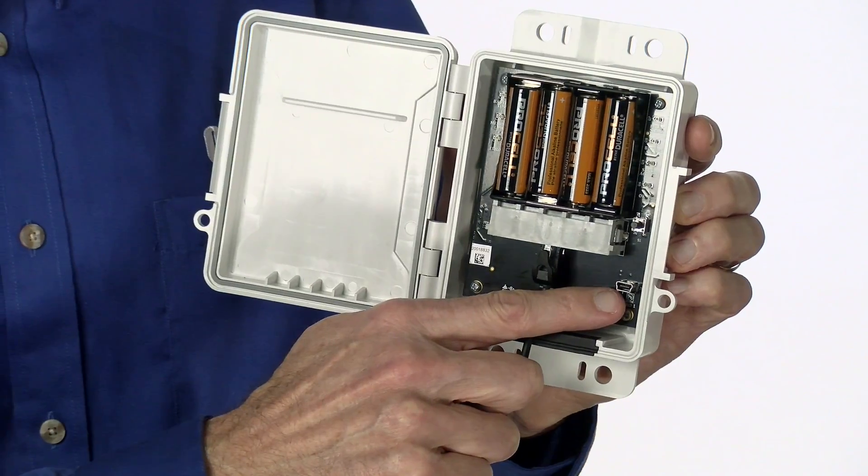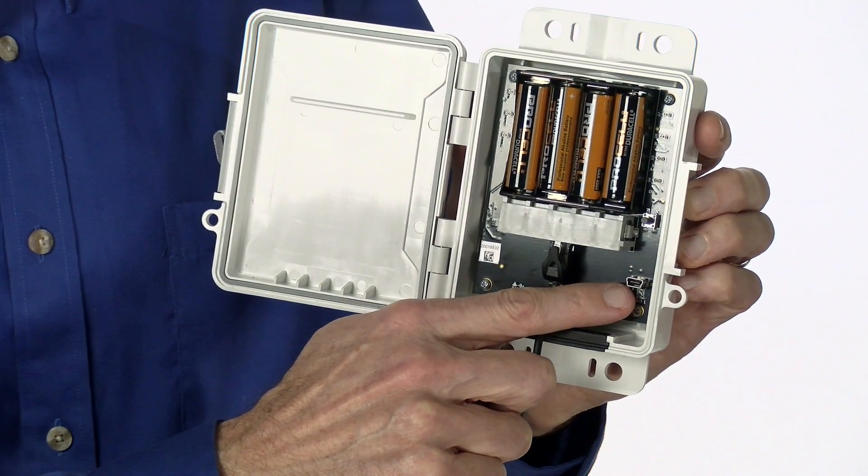Here is the USB connector for direct and easy connection to your computer with a standard USB cable. There is no need for an adapter cable.